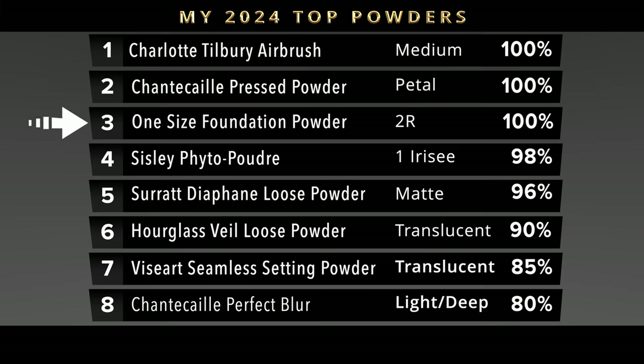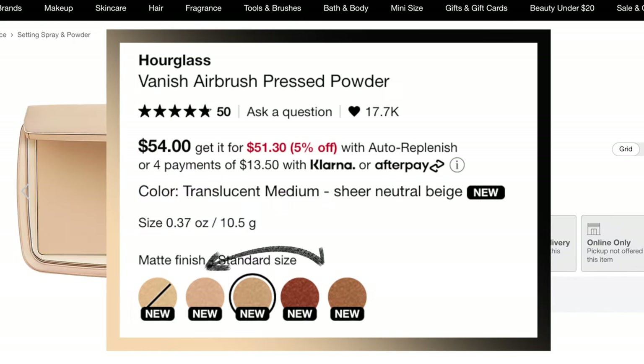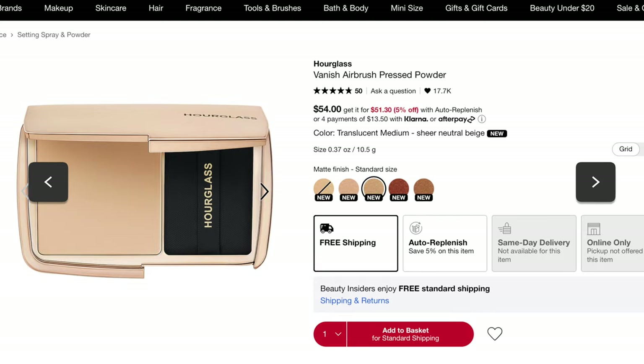These are just my opinions — please don't come for me in the comments! Everyone's going to be different. I'm not a big fan of using powdered foundations as bronzers — they're just too pigmented. For bronzers, I'd use something else over the Hourglass deep shade. I want you guys to know my honest thoughts, especially if it comes back in stock. I won't be picking up the bronzer shade again, but I will be testing out the medium again — keep your eye out for that.